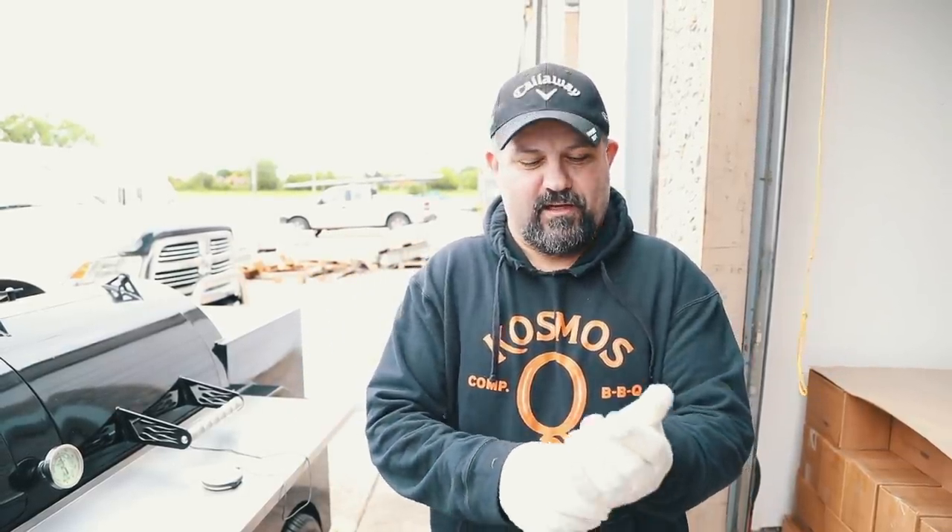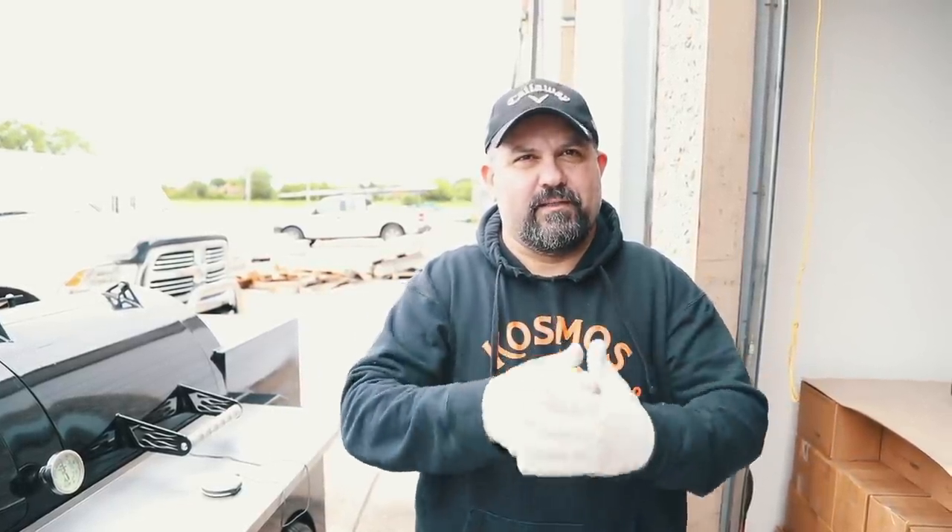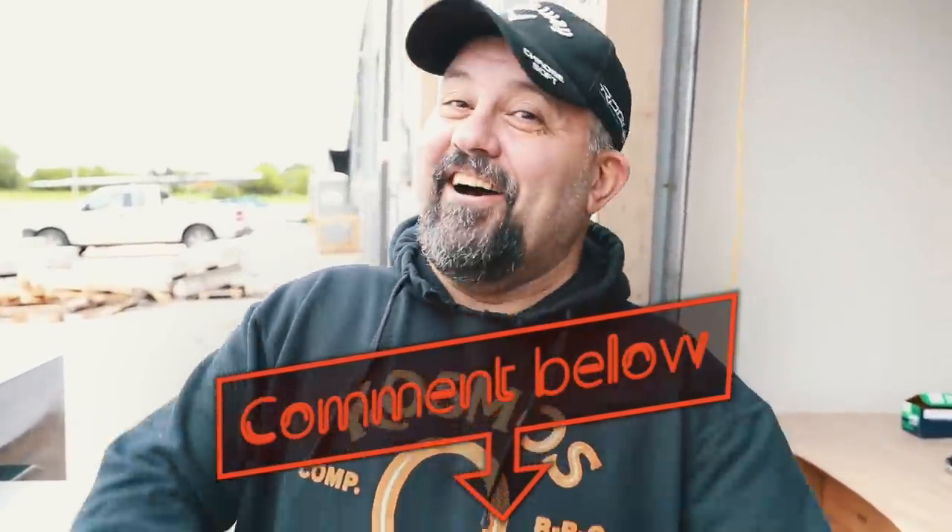Leave us a comment down below if you think our next video ought to be reverse sear steak and eggs. I did a competition once where I did everything 100% on a Weber kettle — chicken fried steak, mashed potatoes with biscuits, everything on a kettle. I think that's what we need to do next. If you want to see breakfast on the Weber kettle, comment below. Do not comment below, do not hit that like button, do not subscribe — especially if you want to see the wonderful chicken fried steak on a Weber. The continental kettle breakfast.